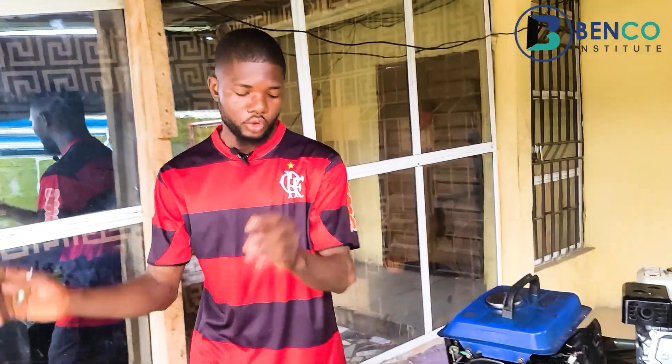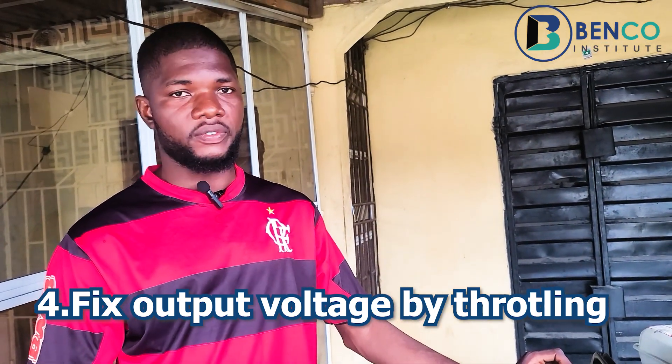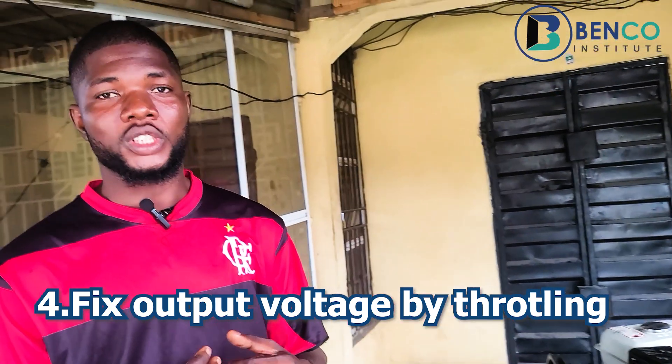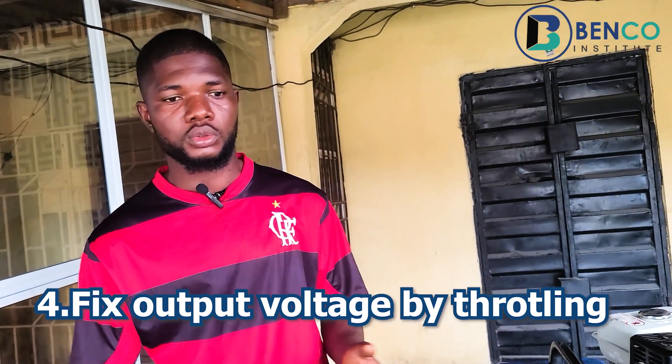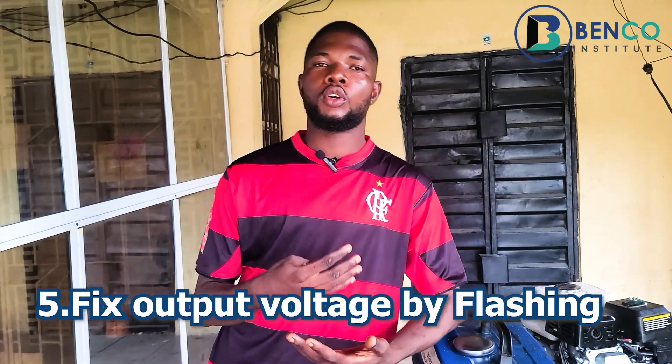Another trick: when you put on your generator and it previously worked fine, but this time voltage does not come on — there are many possible faults: AVR, brush, coil, or winding issues. But one tweak that works several times is to throttle the generator. For some generators, the coil becomes weak — throttling it will bring the voltage on and you'll see light in your house.